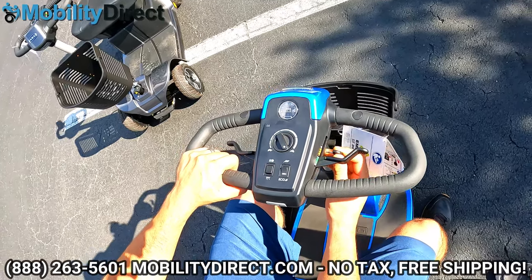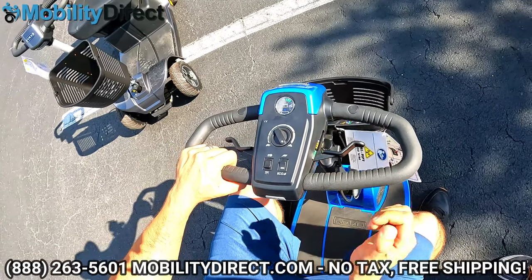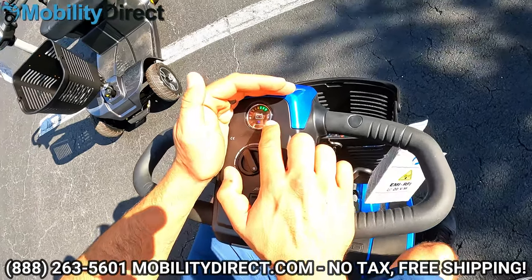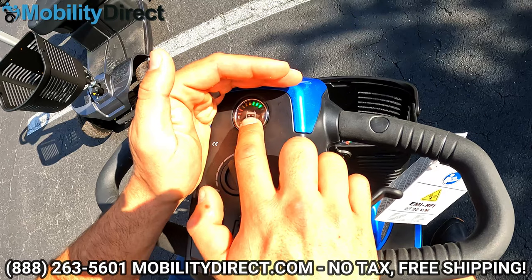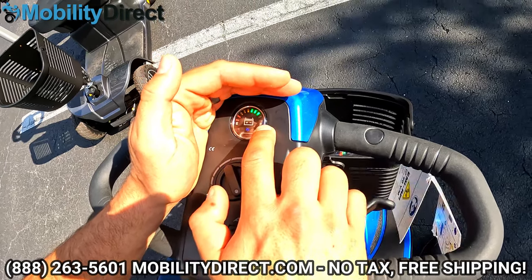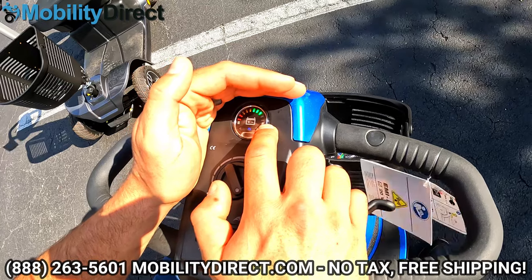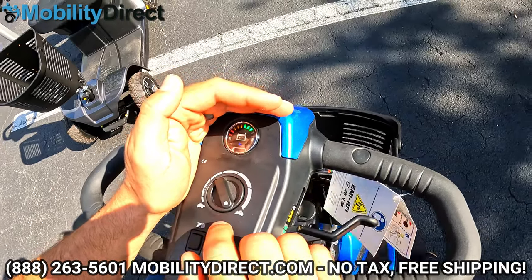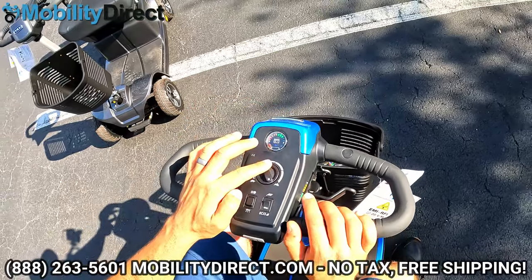Put the key in the ignition and turn it on — your battery meter lights up. The battery meter has several lights: five green lights, three amber-yellow lights, and two red. Right now the battery is discharged a little, which is why the first two green lights are off. Typically, when it gets down to the yellow is when I start to charge. When you first get your unit, make sure you charge it overnight.